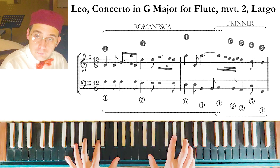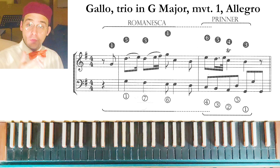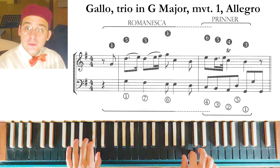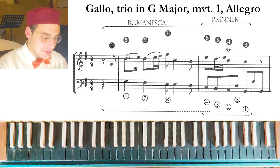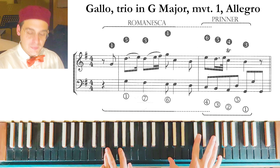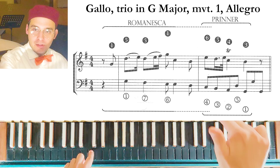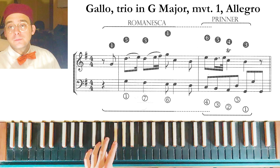Another example of the Romanesca plus Printer is from a trio sonata by Gallo. This is a really simple Romanesca plus Printer in G major. In this example, we have a reduction of the note values in the Printer compared to the Romanesca.